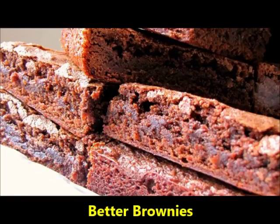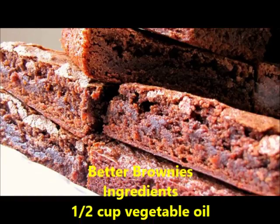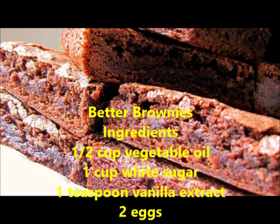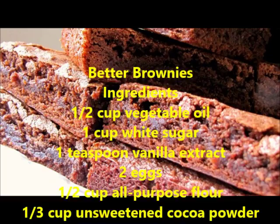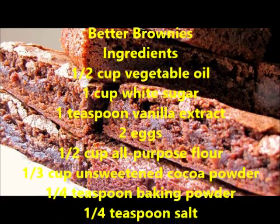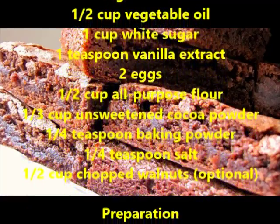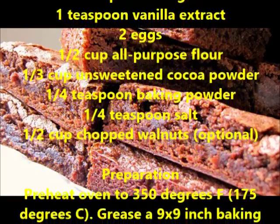Better Brownies. Ingredients: 1/2 cup vegetable oil, 1 cup white sugar, 1 teaspoon vanilla extract, 2 eggs, 1/2 cup all-purpose flour, 1/3 cup unsweetened cocoa powder, 1/4 teaspoon baking powder, 1/4 teaspoon salt, and 1/2 cup chopped walnuts, optional.